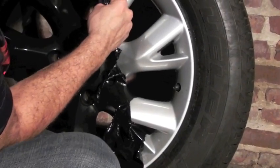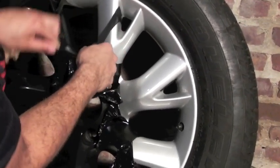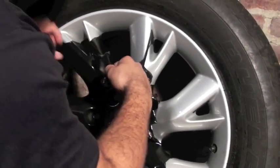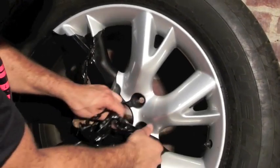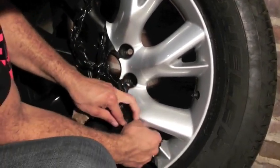We'll peel this whole thing off for you. Remember, this has glassy dip and it has black — different types of glassy dip on this rim. As you can see, it doesn't really matter, it's all pulling off.